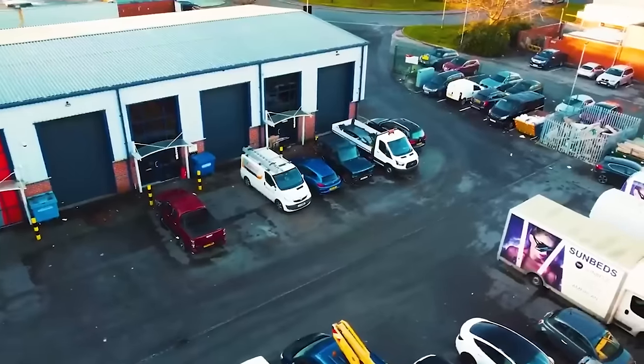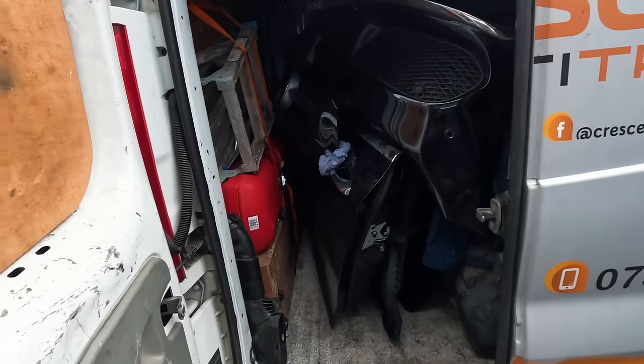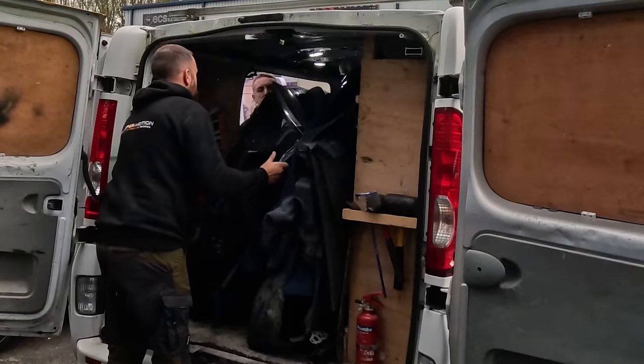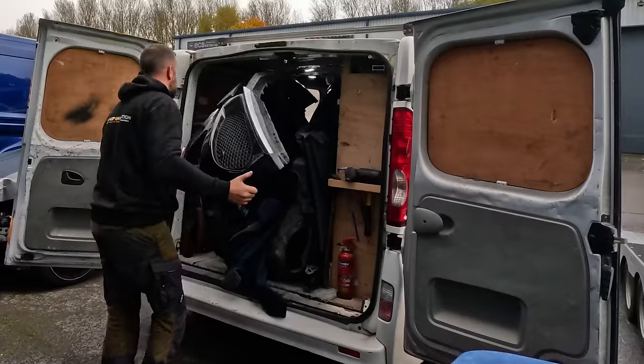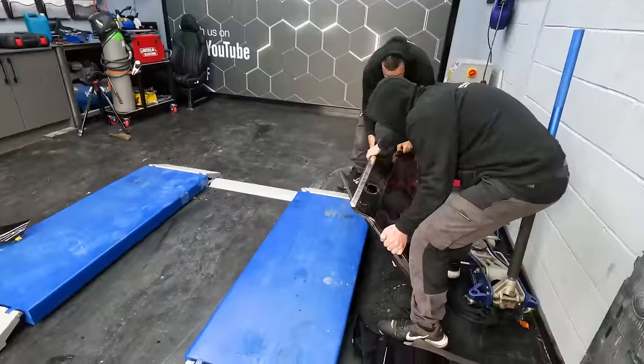Just back from Rainham with all the parts we need. We managed to find them all at one breaker's, which is quite handy — it's filled the van.